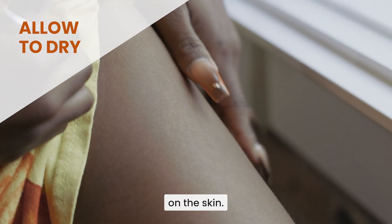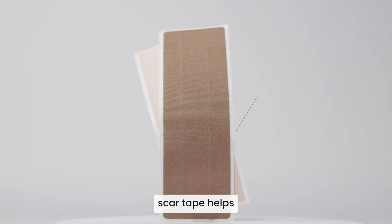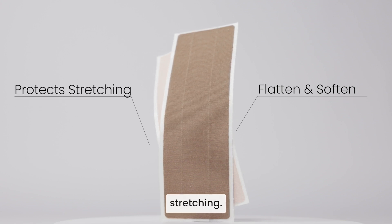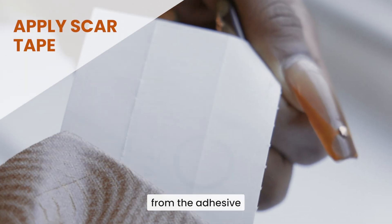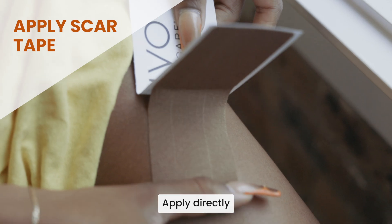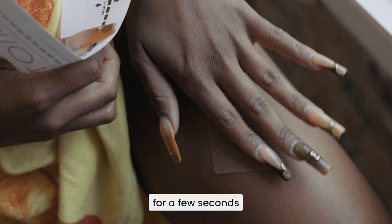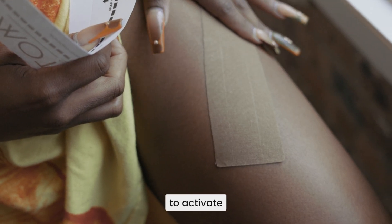solution to dry completely on the skin. The recommended four-piece scar tape helps flatten and soften scars while also protecting them from further stretching. Remove the tape from the adhesive without touching the adhesive to your fingers, apply directly to the affected area, and gently rub the tape for a few seconds after applying to activate the adhesive.